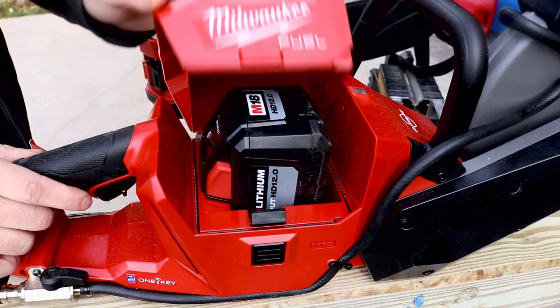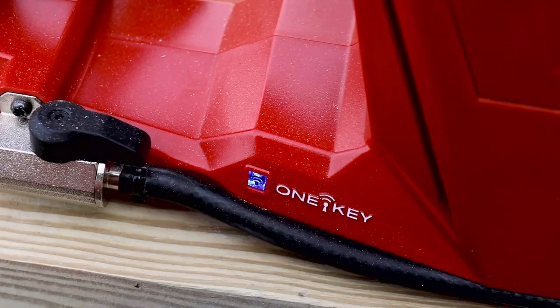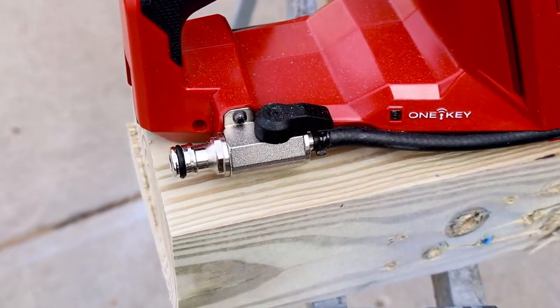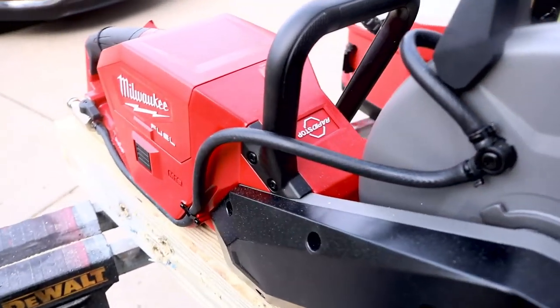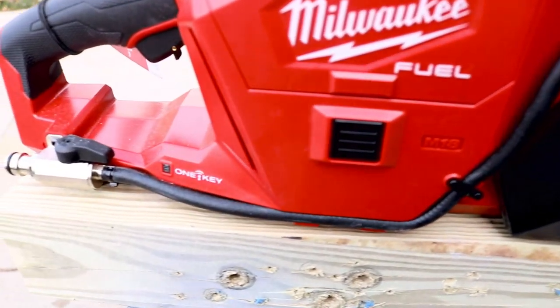Your battery is protected in this case right here — you just push down on that lid and it locks in automatically. You can see the One Key; it's ready to go. Some people were asking me about the plastic. I have no issue with the plastic build on this saw — it's definitely pretty heavy duty and it will last in a heavy duty environment, no different than your circular saws or miter saws.